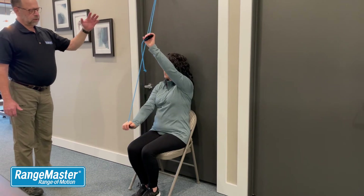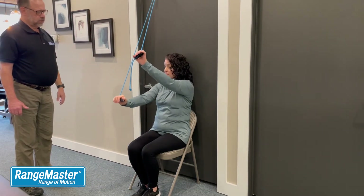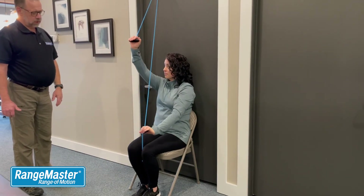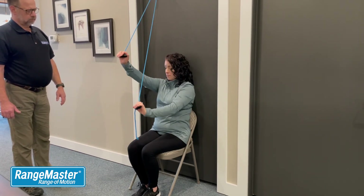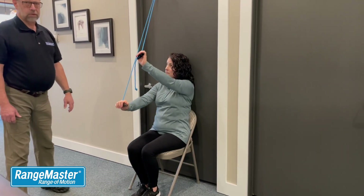Work through the pain-limited range of motion where it does not increase your pain. Do 15 to 30 repetitions, or as many as it takes for you to feel like you get your shoulder loosened up. And that's shoulder flexion three.